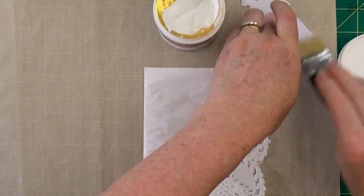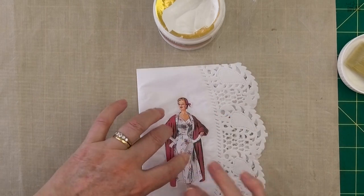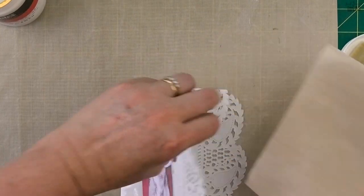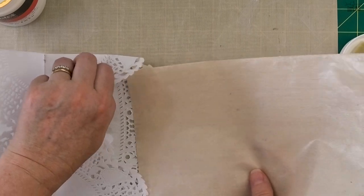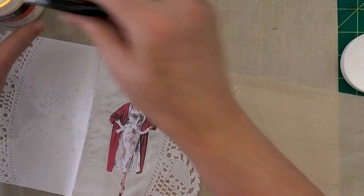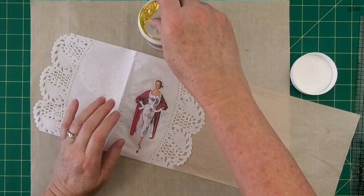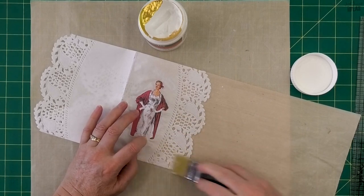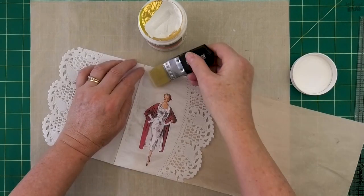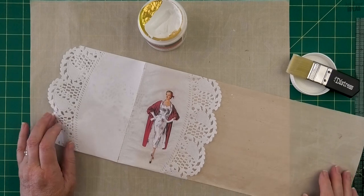I've added a little bit extra behind the lady to make sure she's sticking down really well. You can brush over the top of the lady as well. I've put a piece of nonstick mat inside the pocket and I'm going to spread some more gel medium right over the top of the lacy bits - very gently, because you don't want to tear any of that delicate paper. I'm just making sure I've got good coverage over everything, then I'm going to leave her to dry for about an hour.